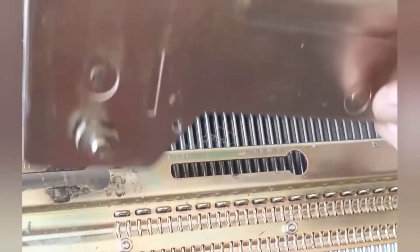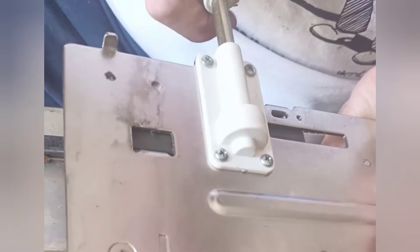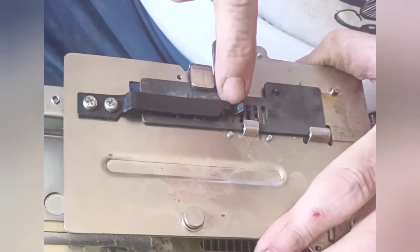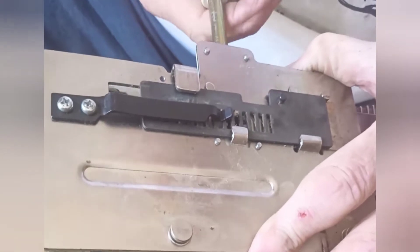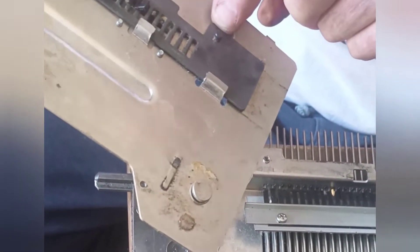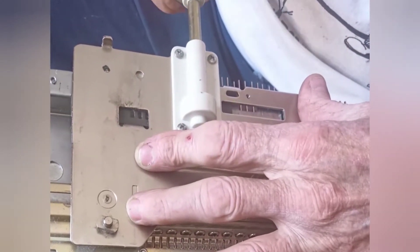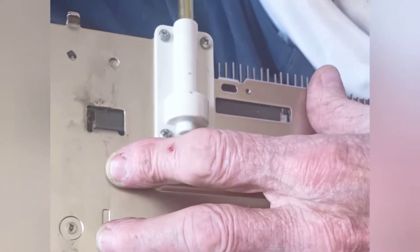I'm going to put the racking lever on and show you. I am turning the racking lever and you see the rack moving back and forth — you can hear it. Now let's go under the bottom and see what we're doing. The click you're hearing is this spring, and the little cleft in the spring is popping from station to station. Now I'm racking back the other way.